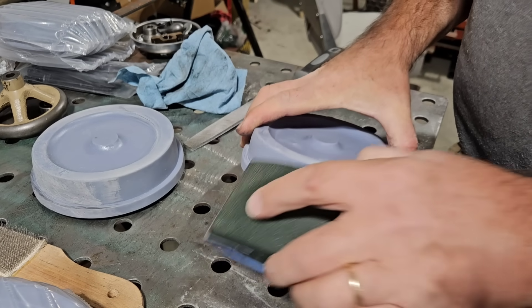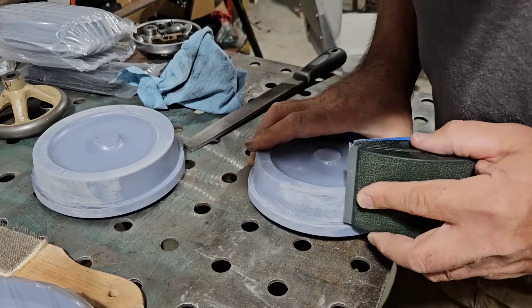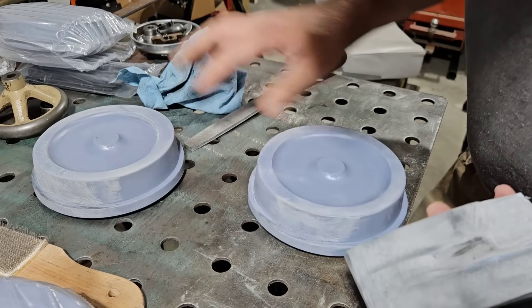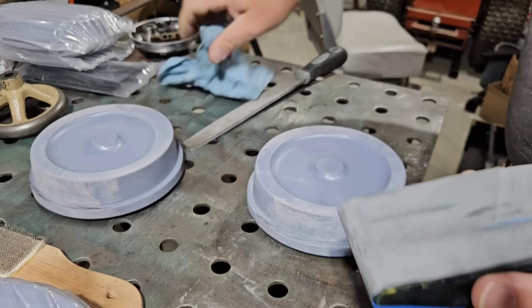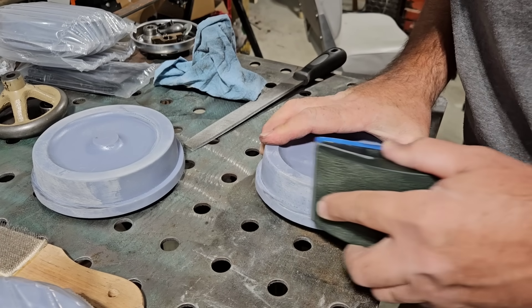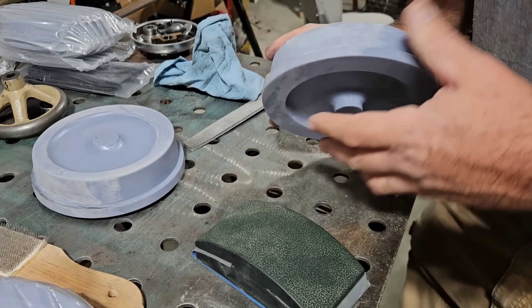I've got a little bit more work to do right in here. 1,500 grit really loads up quick, so it gives you a nice finish when you finally get down to it.